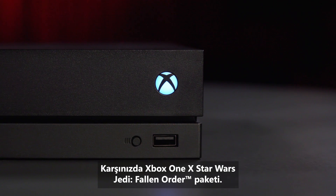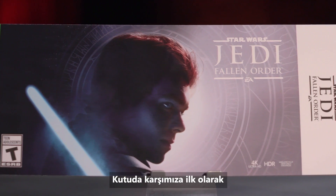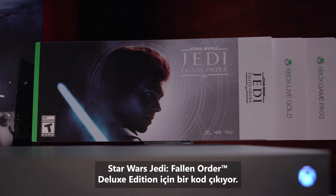This is the Xbox One X Star Wars Jedi Fallen Order Bundle. First thing in the box is a code for Star Wars Jedi Fallen Order, the Deluxe Edition.